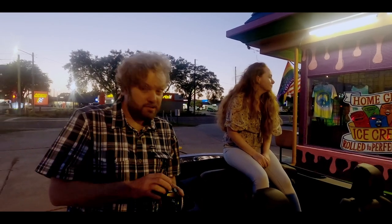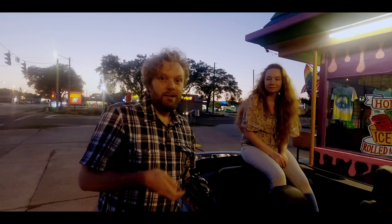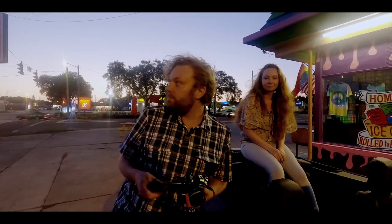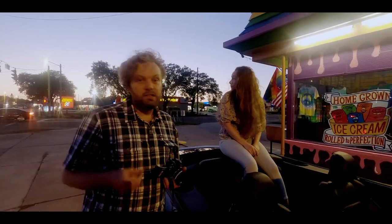So that's the first roll — there was a roll of black and white in it which I have now shot. So I'm going to put a roll of Portra 800 in it, push it a stop to 1600, and all these colors should really pop.